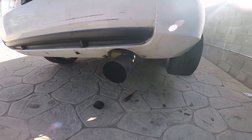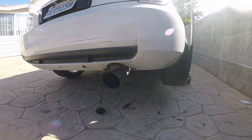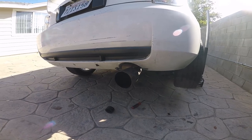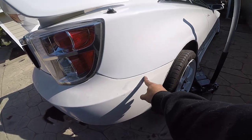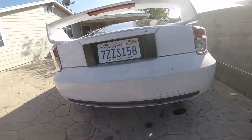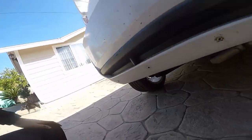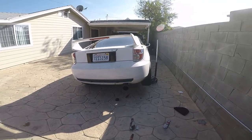Hopefully it clears the Kaminari exhaust and also the TRD, because the TRD hit it a little bit — maybe because it broke off. Let's put on the Kaminari rear bumper and see if it clears. It's fairly easy — just a couple of screws: one right here, another one here, one, two, three, four, then another two over here, and sometimes people put clips in the bottom.